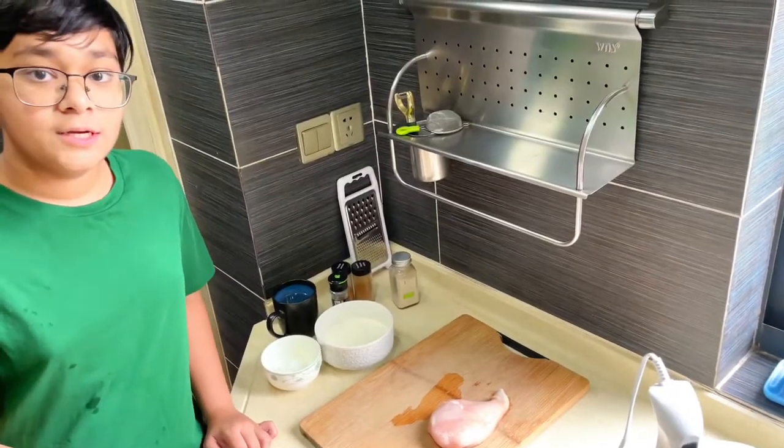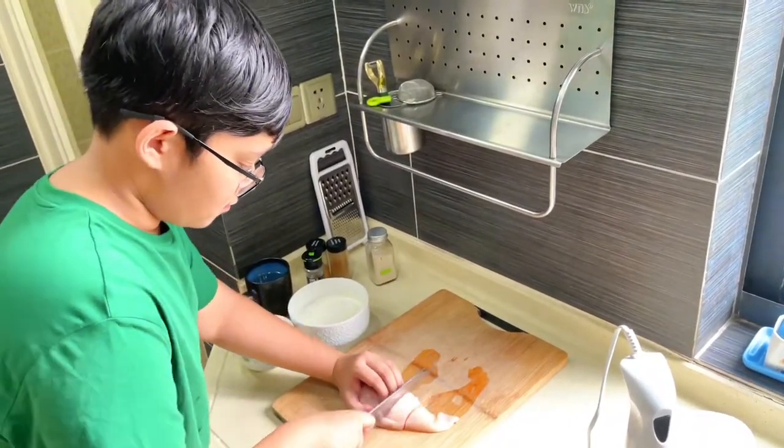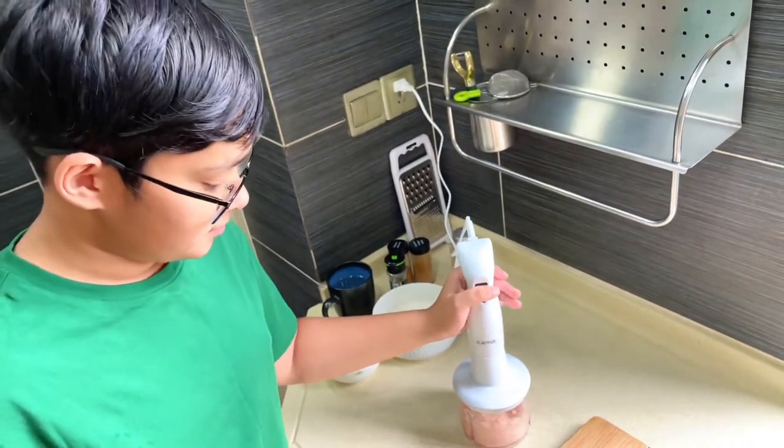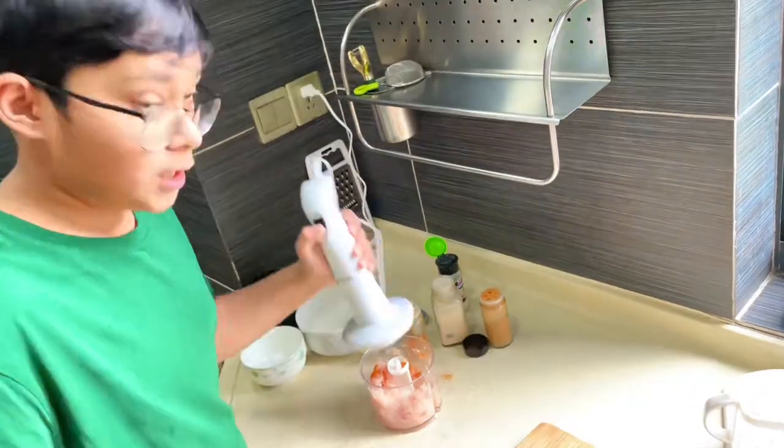I'm going to cut this into chunks so it can process easily. Process it until nice and fine. Now I'm going to season them right before I put it in the freezer. Now I'm going to grind it once more.